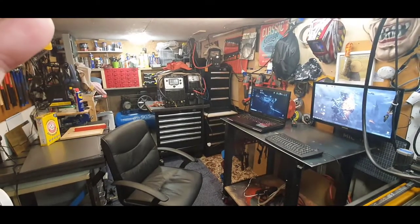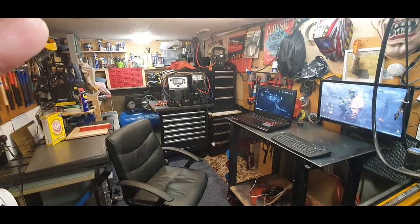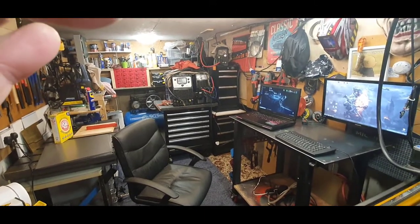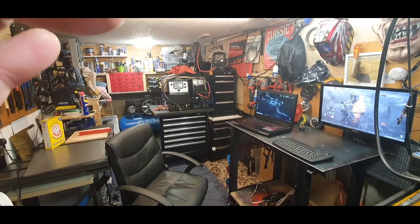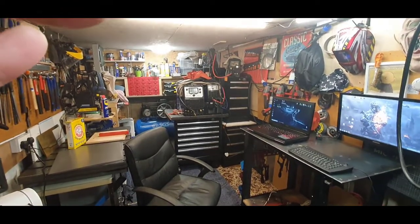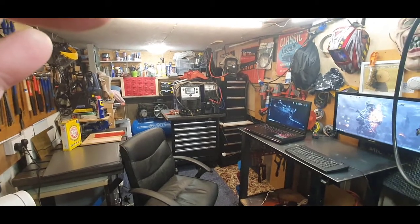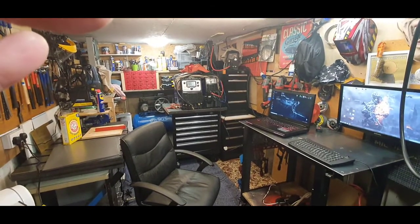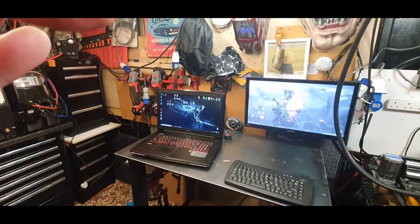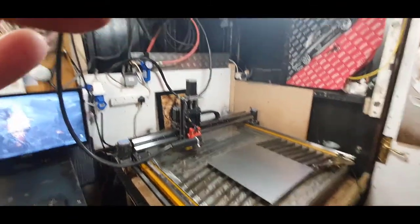Hi guys, due to quite a few requests about what I cut out and do in my little tiny garage, I've basically been asked if I can set up a small YouTube channel and go through some reviews of the welders and cutting CNC stuff. So here's the first one - a gentleman wanted an Alsatian dog, so I'm going to go through step by step how I cut things on my homemade CNC.